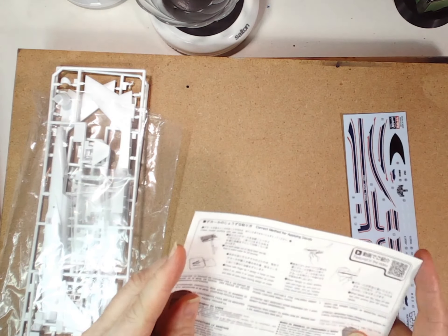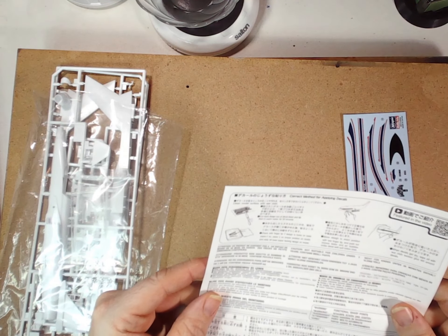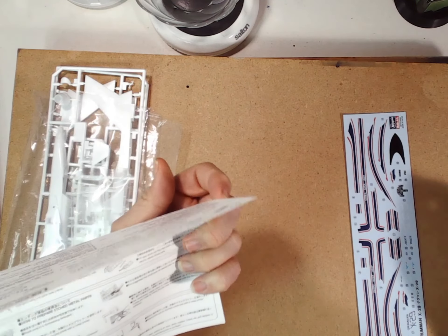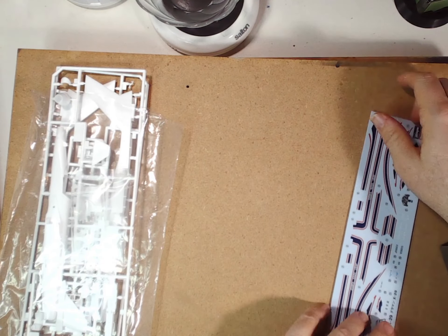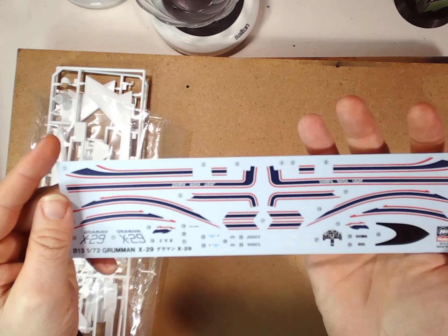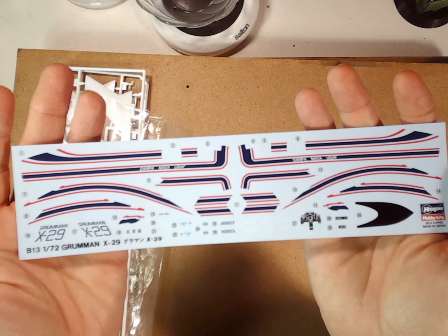We've also got a standard sheet for the time — this is a reissue from Hasegawa. There are some correct methods of applying decals, all the normal warnings etc. And then there's the decal sheet, fairly attractive looking if you want to do it as the test aircraft.